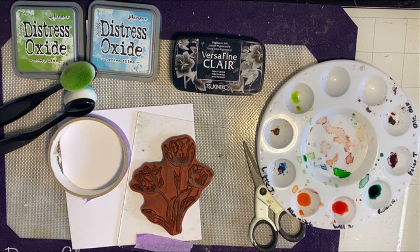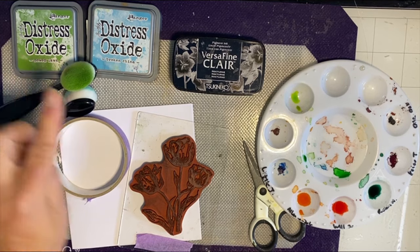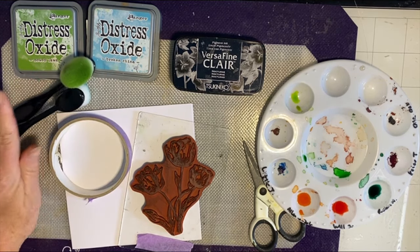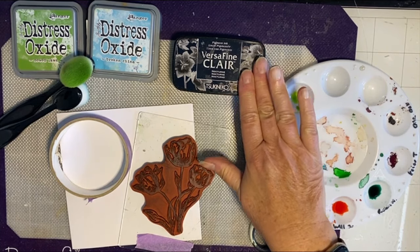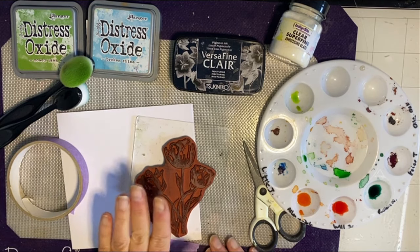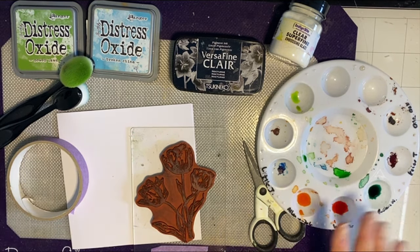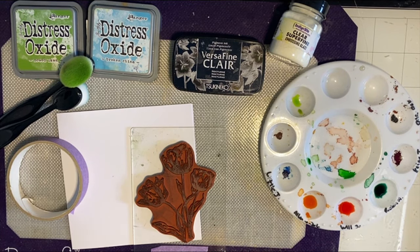Hello, it's Wendy here from the Indigo Blue team with a quick and easy clean and simple card using the floral stamps that were released recently. I've got things out on my table that I want to use: a couple of distress oxide inks — Mowed Lawn and Broken China — the brushes to apply them with, Versafine Claire Nocturne, and the super fine clear embossing glaze, some masking tape, the tulip from the floral stamp set, a six by six card, and my Vivid inks.